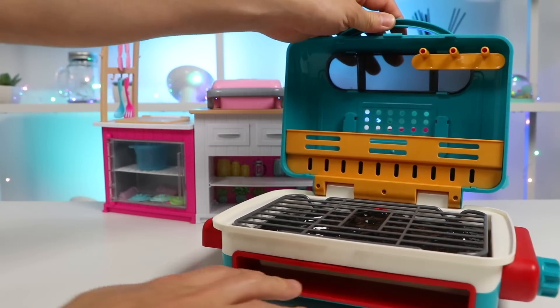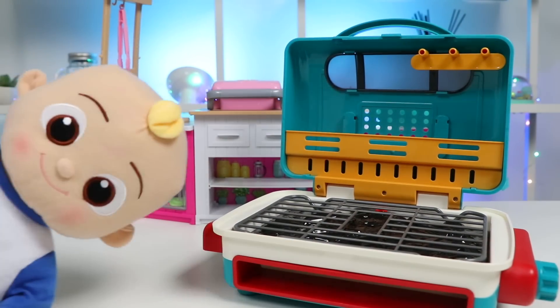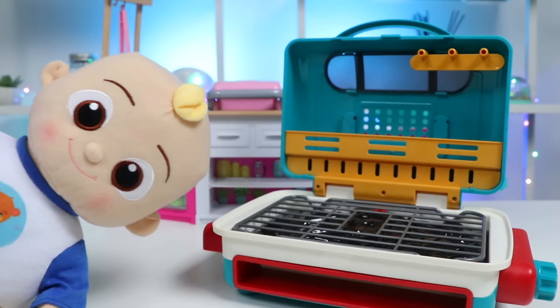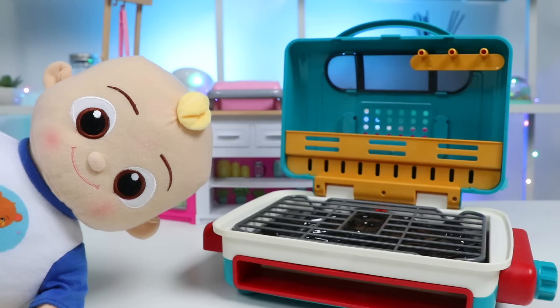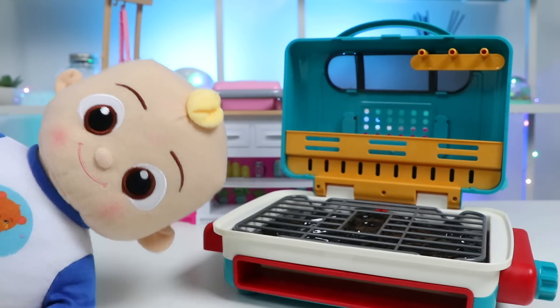Oh yeah, this grill is nice and hot right now. That smoky scent coming from the charcoal is getting me super hungry. So what's on the menu for today? Whatever you want, JJ. I got a lot of items at the grocery store, so I should be able to make you any barbecue dish you want. Are you craving anything in particular right now?